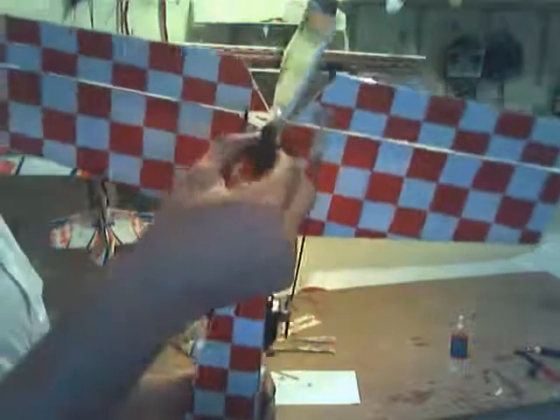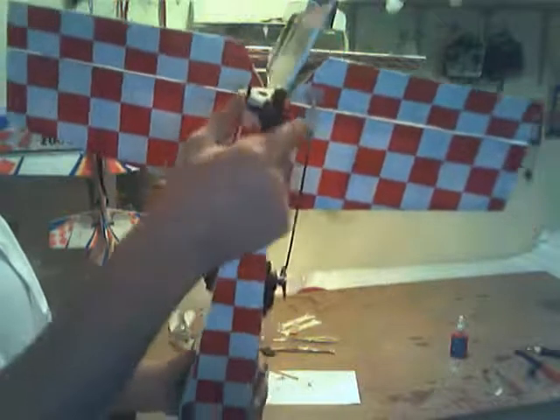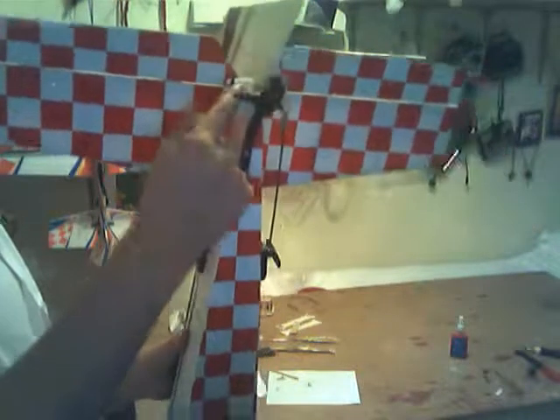I've talked to my dad about this tail and I'm going to hook something up connecting from here to here. Or maybe something from here to here. I don't know yet.